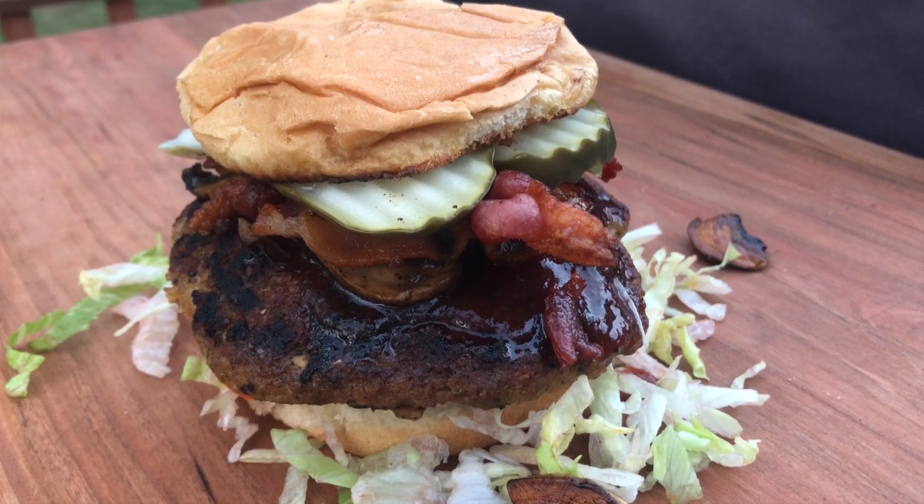That turkey burger is one of my favorite Pit Boss griddle recipes — it might not be complicated, but man is it good. Thanks for watching, hope you learned something. Please subscribe, be awesome, grill happy — I'm gonna go eat a burger, catch you next time!